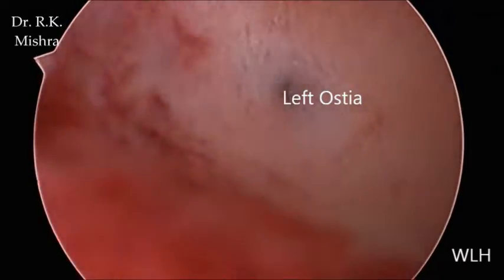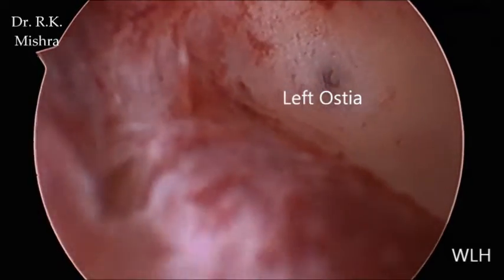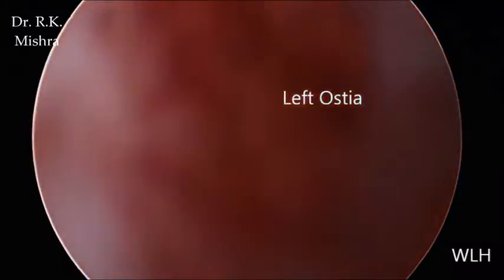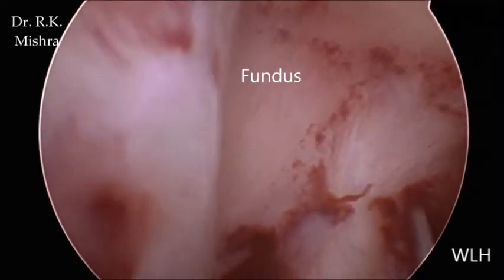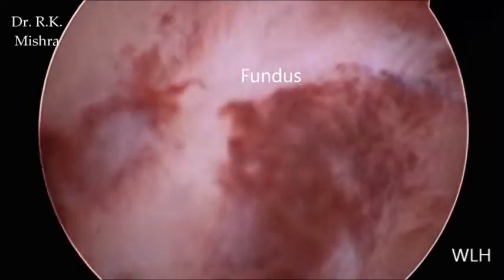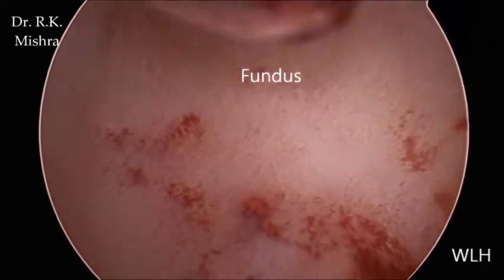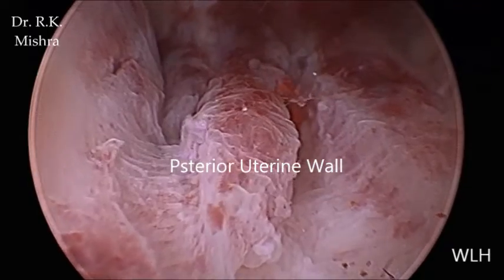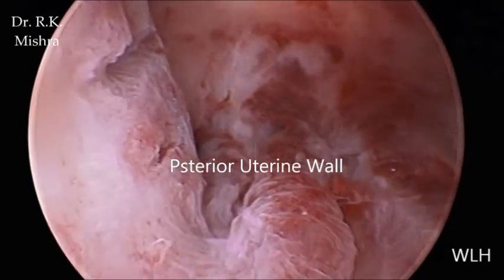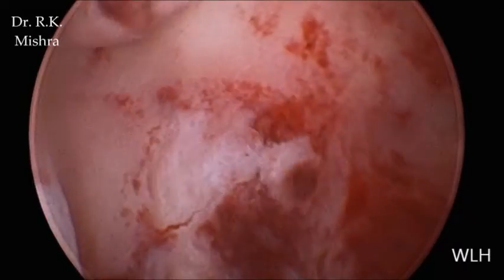This is the left ostia, and the pressure is increased a little bit. Now this is the posterior wall, this is the fundus, and here a few bubbles are there. This is the posterior wall of the uterus — this is normal.